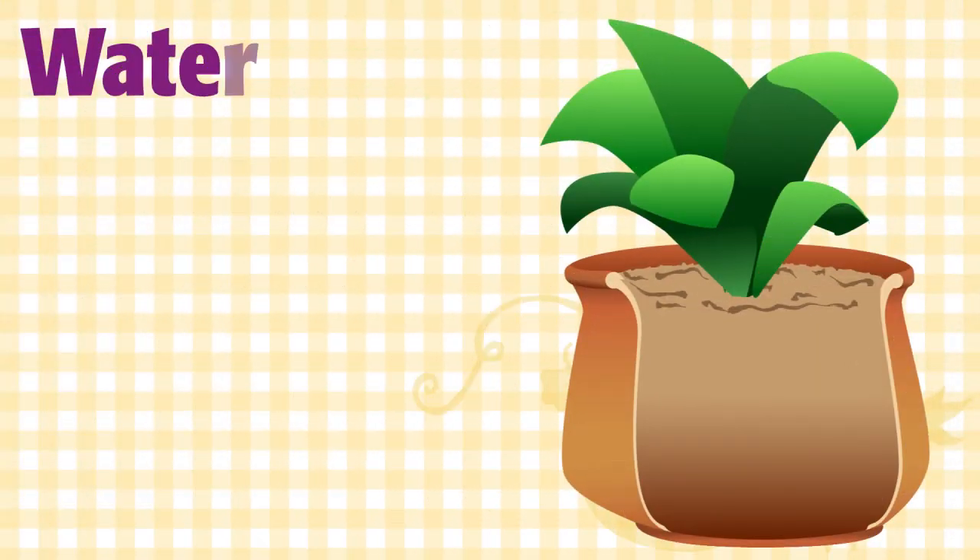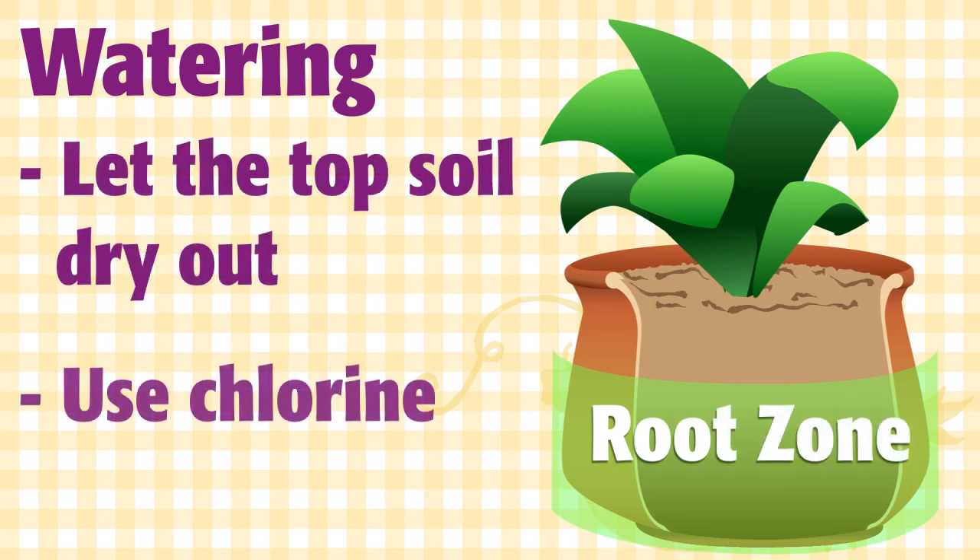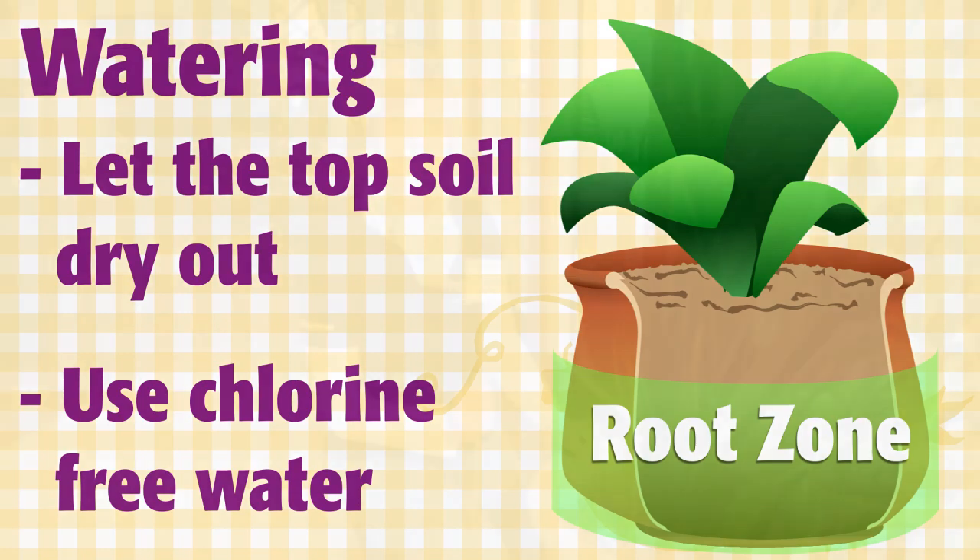Use room temperature water, and if you have chlorinated water, let the water sit for about 24 hours so that the chlorine can dissipate. Most houseplants have the bulk of their roots in the bottom two-thirds of the pot, so if you water when the top of the soil is dry, you are probably over-watering.